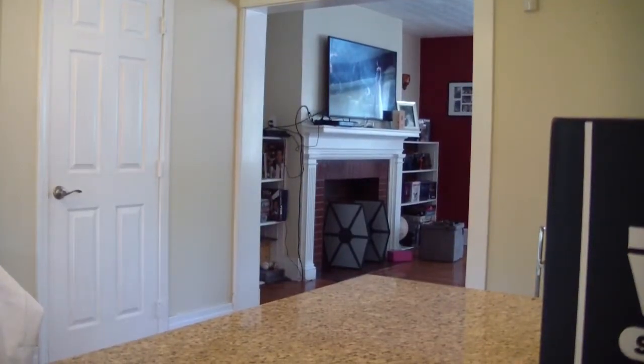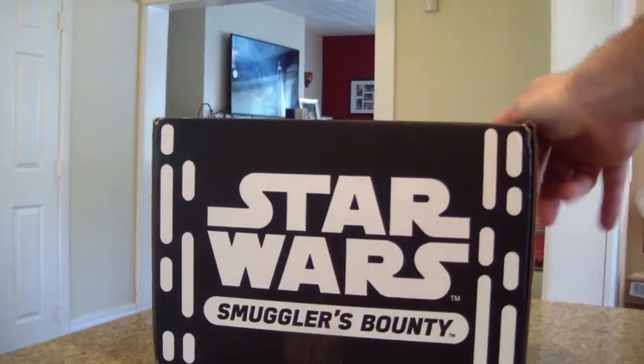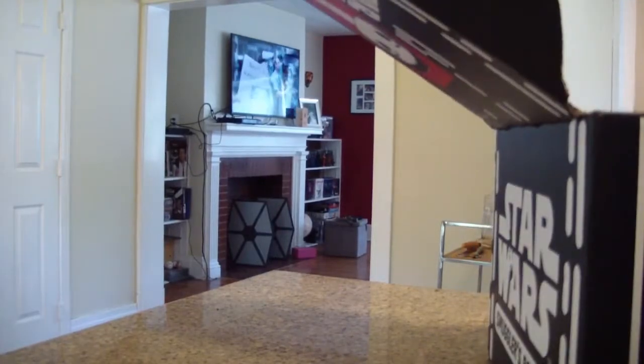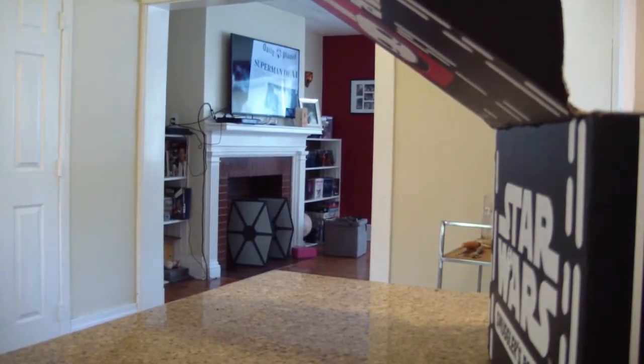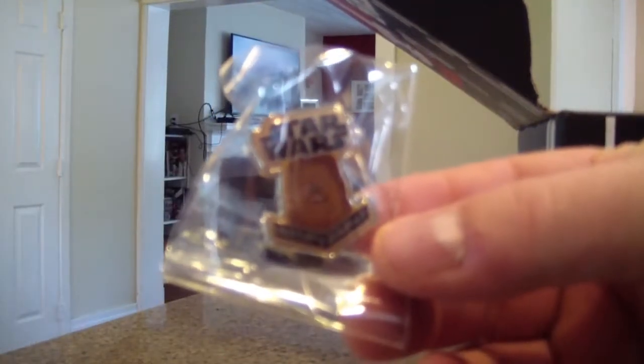What's up everyone, ODC here, and today we're gonna do my Smuggler's Bounty. The box is open — I think this one's theme was the original trilogy or something. First things first, we got a pin.